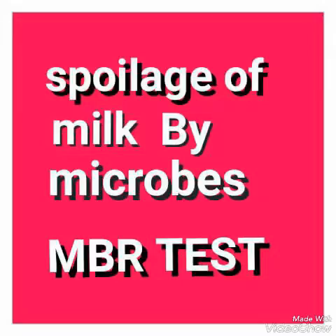The speed of reduction indicates milk quality. Reduction within 30 minutes indicates very poor quality. Reduction between 30 minutes and a few hours indicates poor quality. Reduction occurring between 6 and 8 hours indicates good quality.